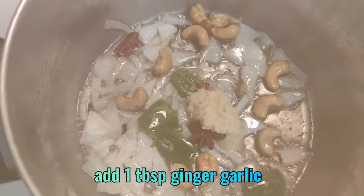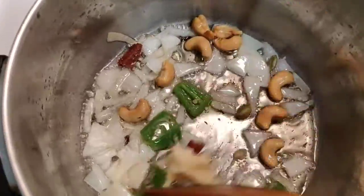Now it's time to add 1 tablespoon of ginger garlic paste into the pan and fry with the ingredients.